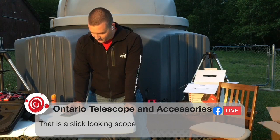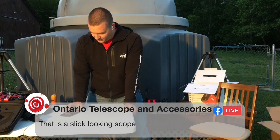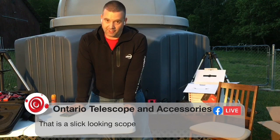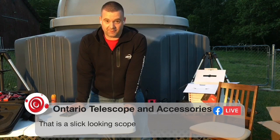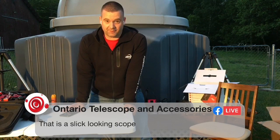Ontario Telescopes and Accessories notes that's a slick-looking scope. Just to mention, I use the Gear 80 — an 80-millimeter APO refractor. It has an adjustable reducer that really fine-tunes my back focus. That's the Star Field Optics Gear 80 I'm using on it.